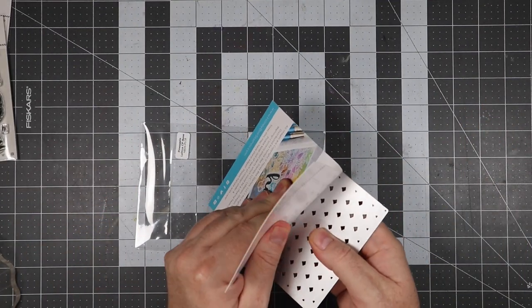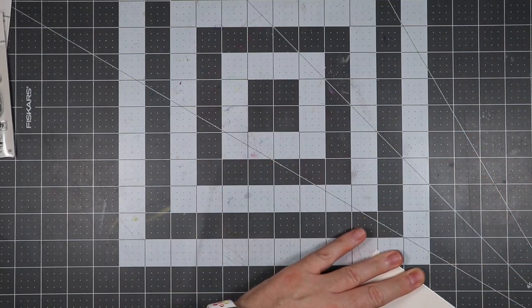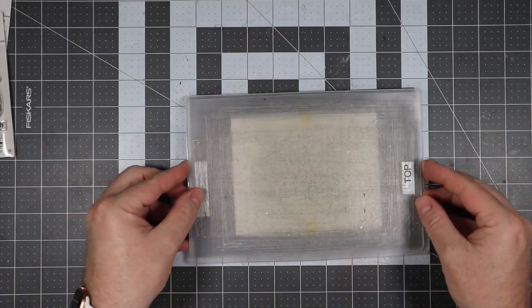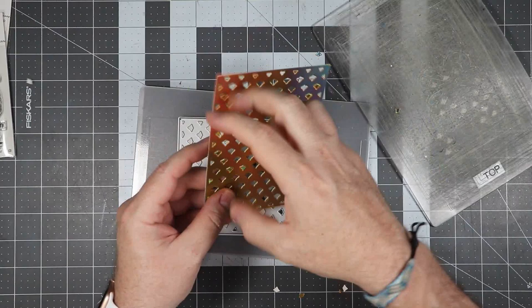The first thing we're going to do is take the base plate and cut some holographic paper out of it. You can't see it right now because it's upside down, but I'm going to get this taped in so that it doesn't move when it goes through the die cutting machine. Once it comes out, we'll be removing most of the little pieces from it.